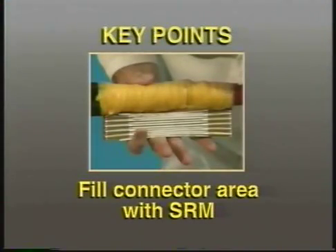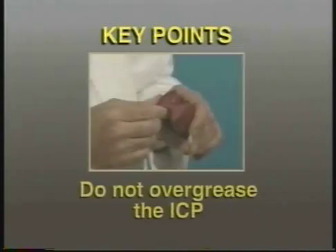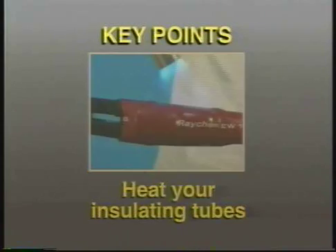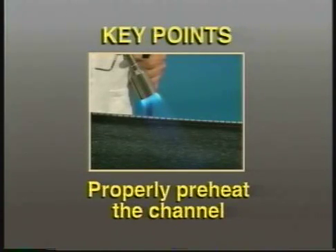Some key points to remember when installing a Y splice: be sure to fill in the entire connector area with SRM to properly fill air voids. Do not over-grease the insulating profile. Be sure to heat your insulating tubes enough to soften the insulating profile underneath. When shrinking the wraparound, be sure to properly preheat the channel with a back-and-forth motion to help ensure a proper outer seal.